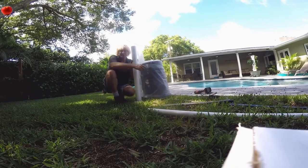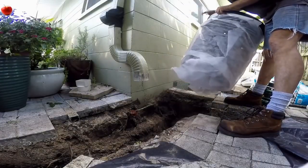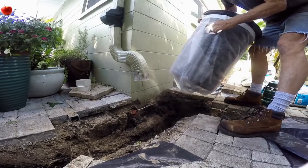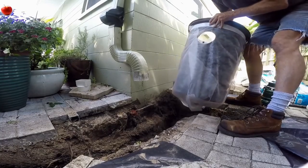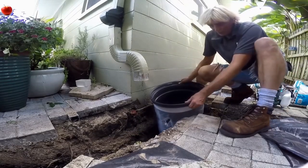We're going to secure the fabric with some duct tape just to hold it in place, then cut it off and set the pit in place — ready to install the pump. You can see we've wrapped the pit with landscape fabric, the drainage fabric, and opened a hole because this is our inlet line. Let's make sure everything fits properly down in here. Oh yeah, looking real good.